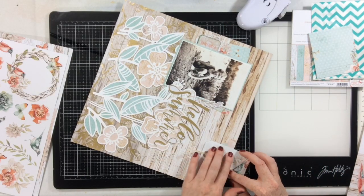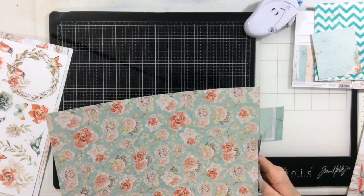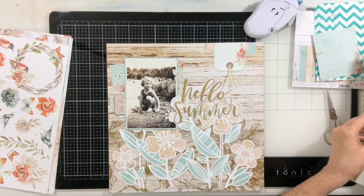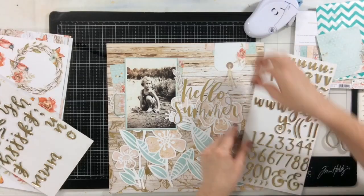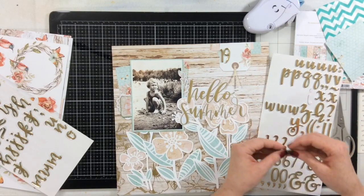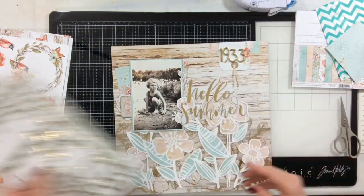I'm placing the tag down at the bottom and also using some more scraps from the cut file to put a little grounding — just some strips of paper under the tag. I really want to add the year this photo was taken somewhere on my layout. I've grabbed my thickers from my 31 tote bag under the table; I think these are from the Hazelwood collection by One Canoe Two. They're a couple of years old, one of my favorite fonts, and I have them in all the different colors.